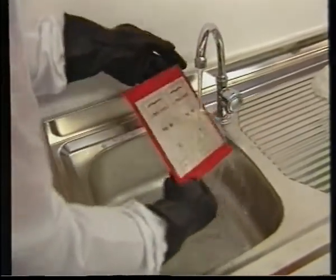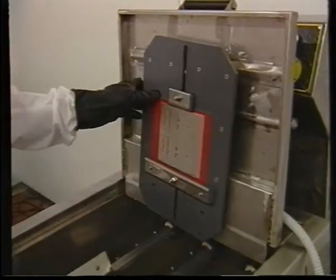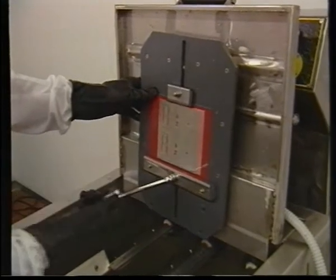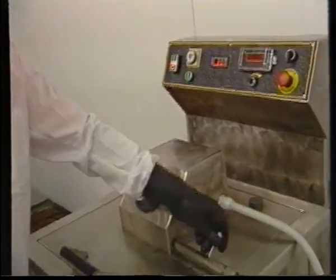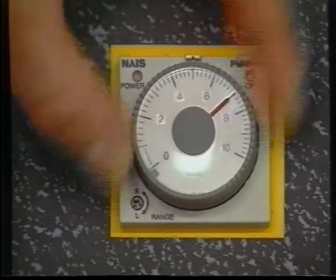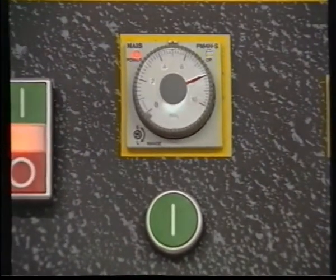The plate is then placed on a turntable under the MAG35, covered and secured by clamps. Once the cover has been closed and the safety system activated, the machine will operate during the program time selected according to the required depth of engraving.